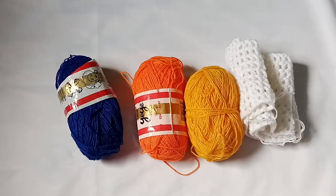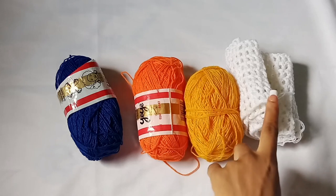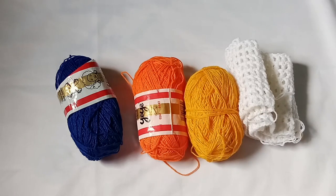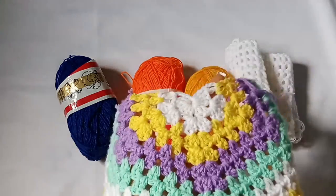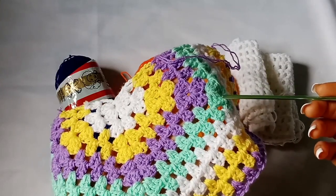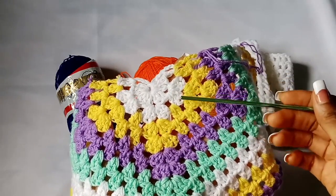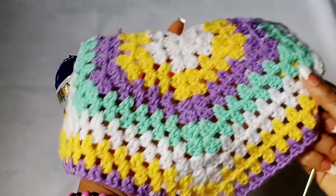For the color pattern I am going to use four different colors: royal blue, orange, golden yellow, and white. For the color pattern you saw in the picture, I used white, yellow, lilac, and mint green. I'm going to work two rows of each color.